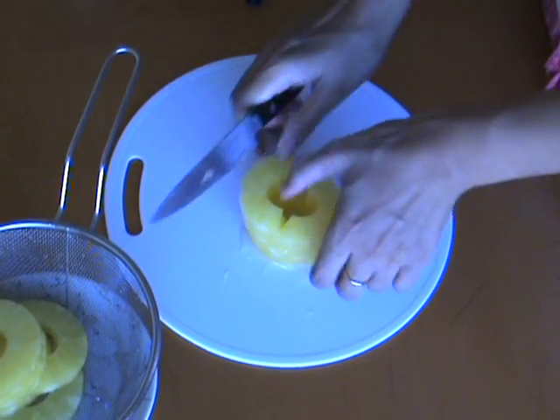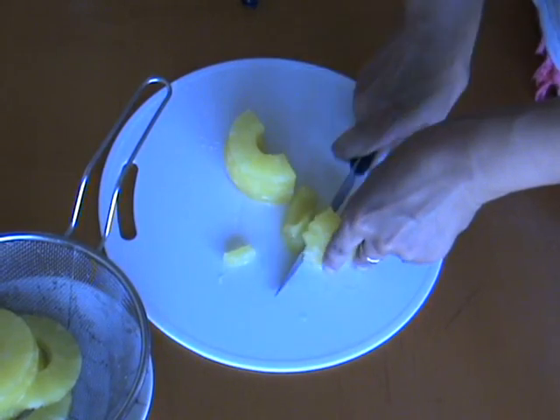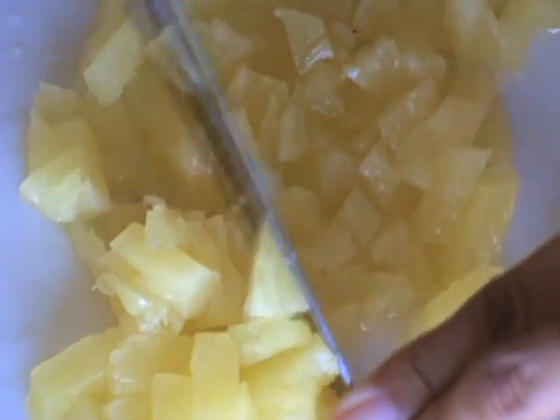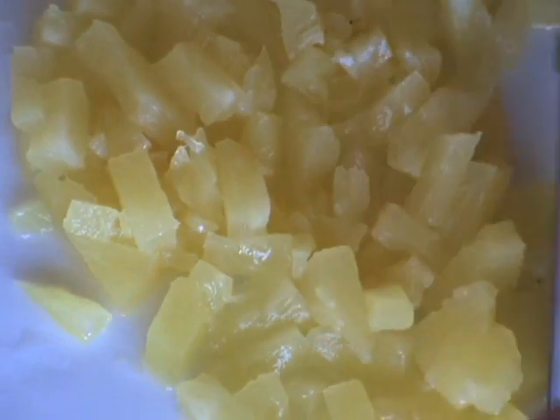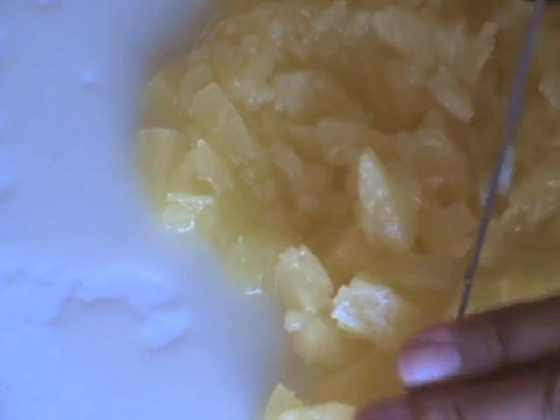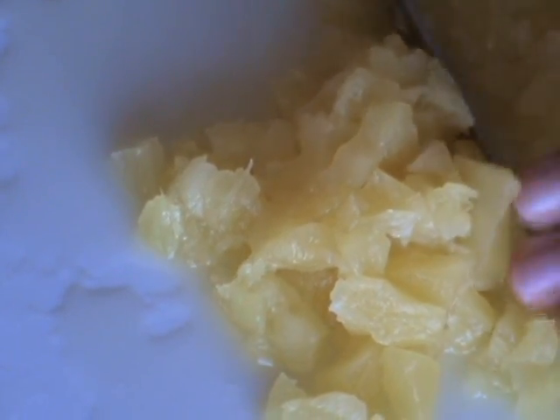Chop up your pineapple into small pieces — what you want is the texture of crushed pineapple. My supermarket doesn't sell crushed pineapple, so I had to buy the slices and I'm chopping it up myself. What you don't want to do is put this in a food processor or a blender, because we want some body to the drink, and for that we need pineapple in small pieces like this.